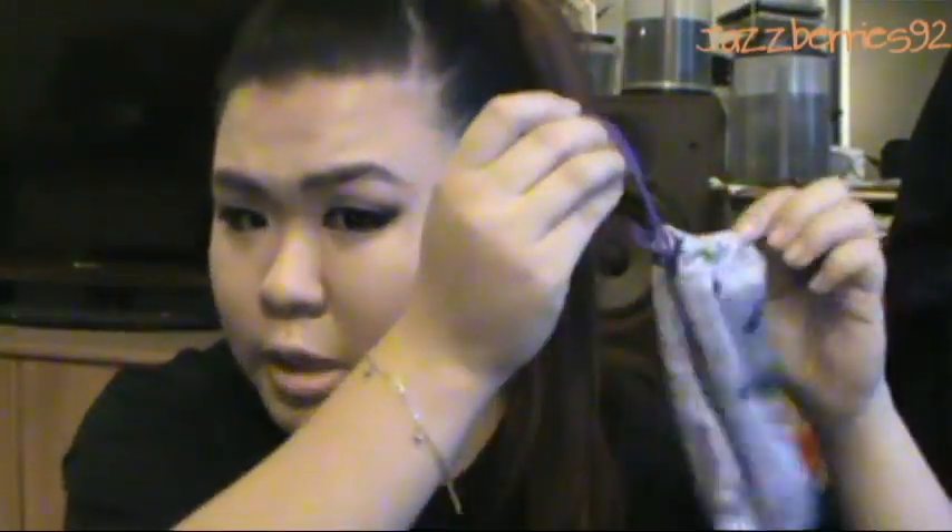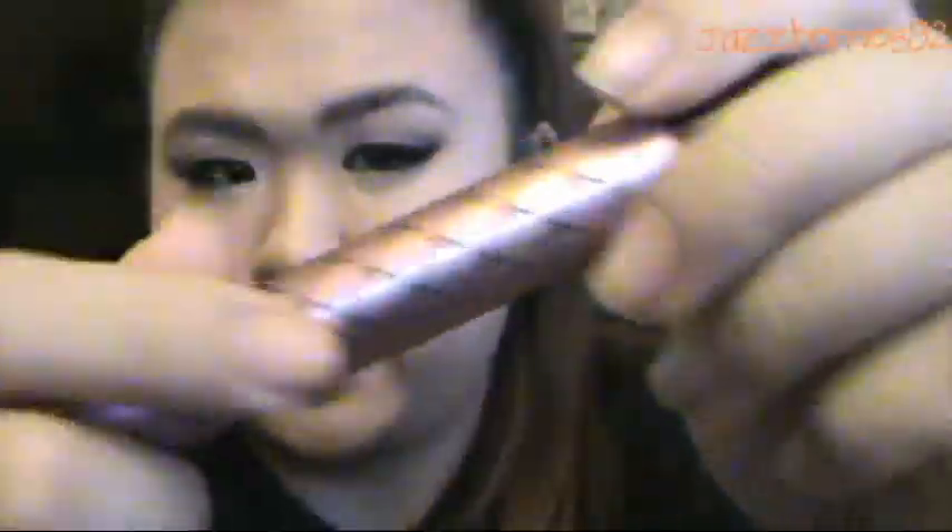I have my Kim Kardashian roll-on perfume — this one smells like jasmine, I really love the smell of it. This is the first one — the actual very first perfume where Kim had her own perfume. And I have a Cathay Pacific pen.